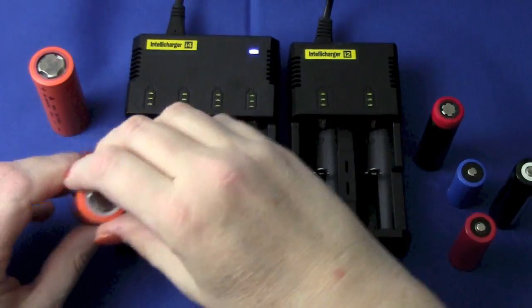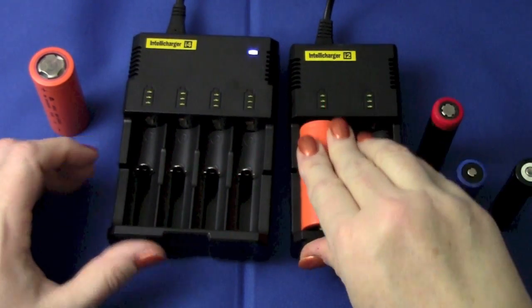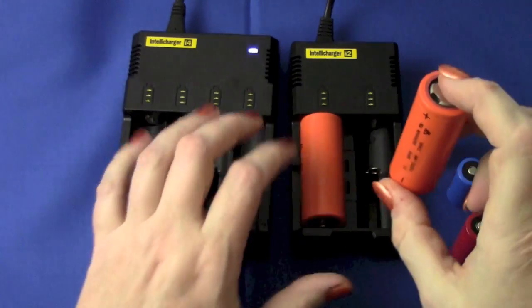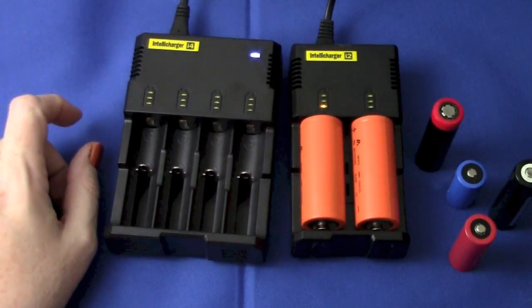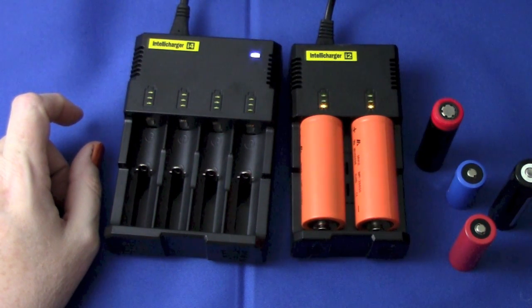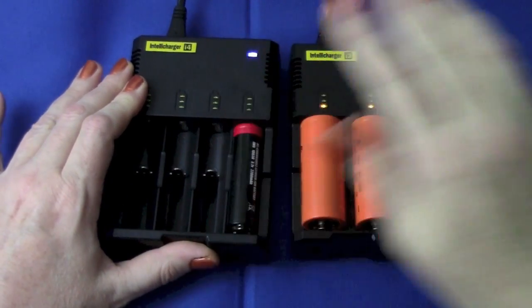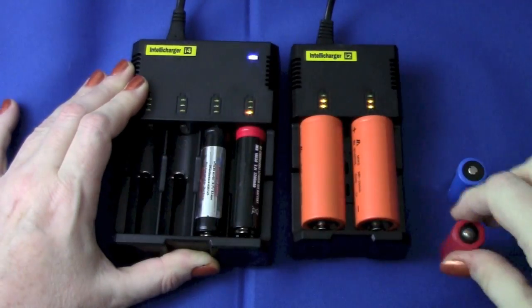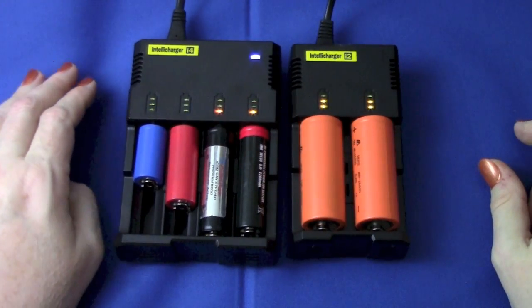I've dimmed some of the lights so you can see the charging indicators. We'll put a 26650 in here — you can see it starts at the bottom indicator, then it checks if it has a bit of a charge, it'll go up to the next charging level, and then it keeps going until it's full. I'm also putting in an 18650, the rather long ProVari-branded 18650, and an 18500.